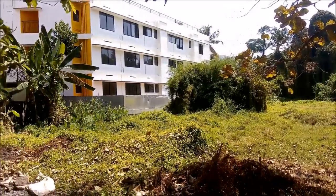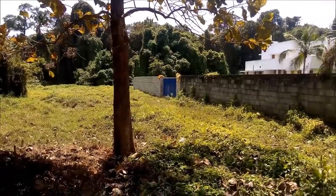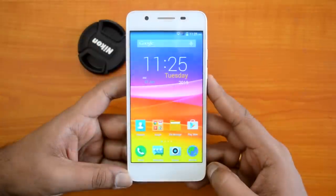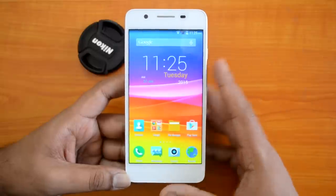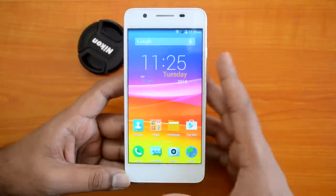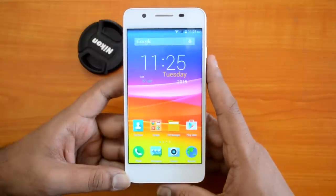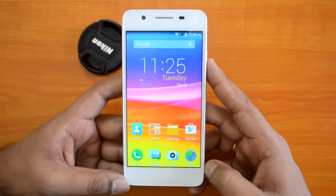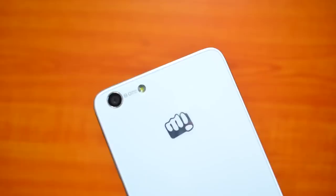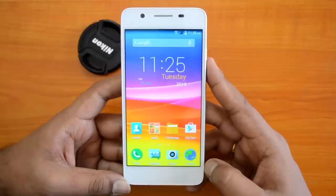Overall, if you're looking for camera performance in the 10K price range, we would suggest the Asus Zenfone 5. Comparing with the Zenfone 5 and Moto G, the Canvas Hue falls short in the number of features, color reproduction in photos, and low-light performance. That was the detailed review of the camera on the Micromax Canvas Hue. If you have specific questions, drop a comment and we'll be glad to help. If you liked the video, hit the like button and subscribe to our YouTube channel for more videos. Thanks for watching.